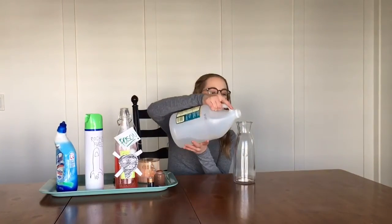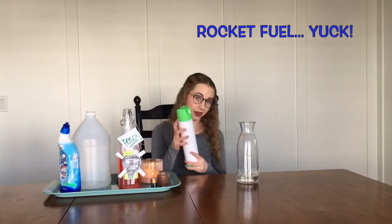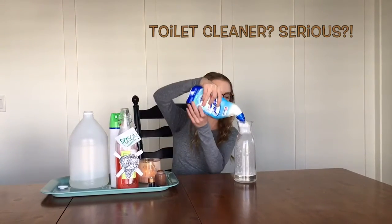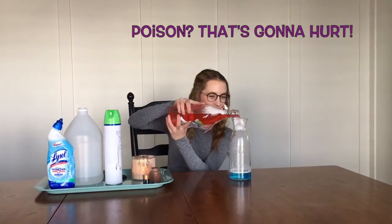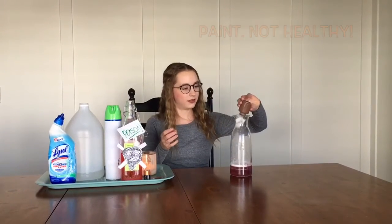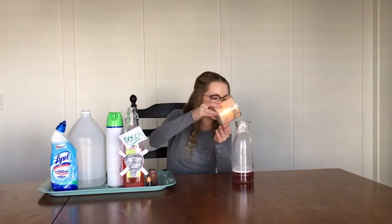First ingredient, we have some distilled white vinegar. Then we have some rocket fuel fresh out of the engine. And now we will add toilet cleaner — that makes it sweet. Now we have some honey poison.